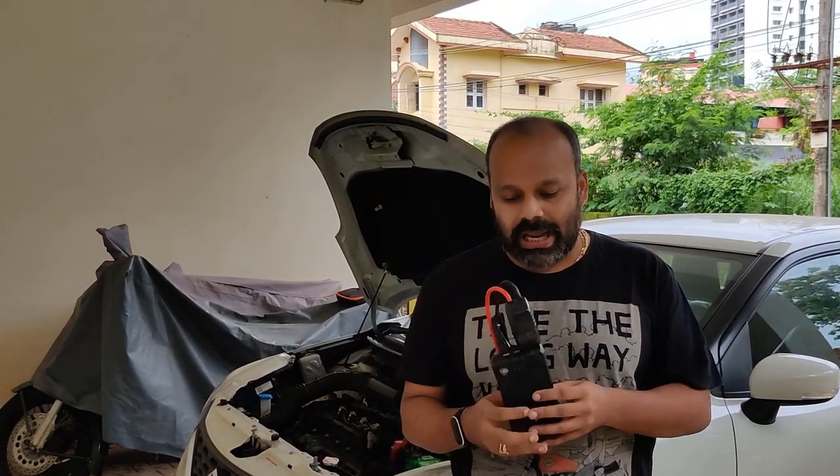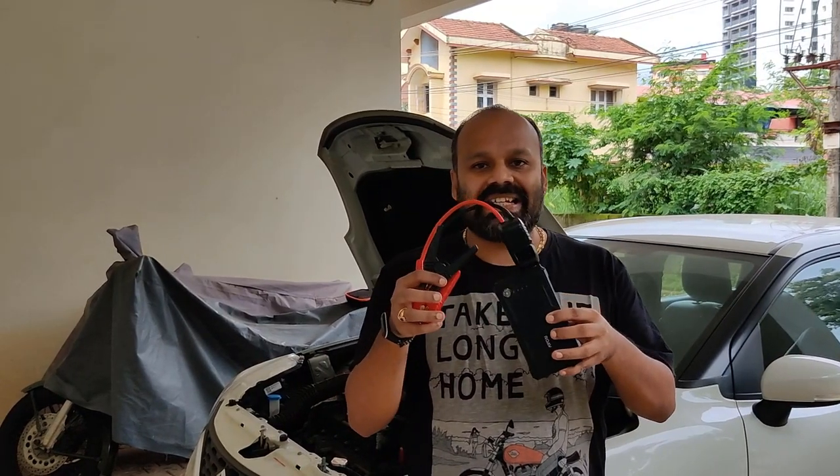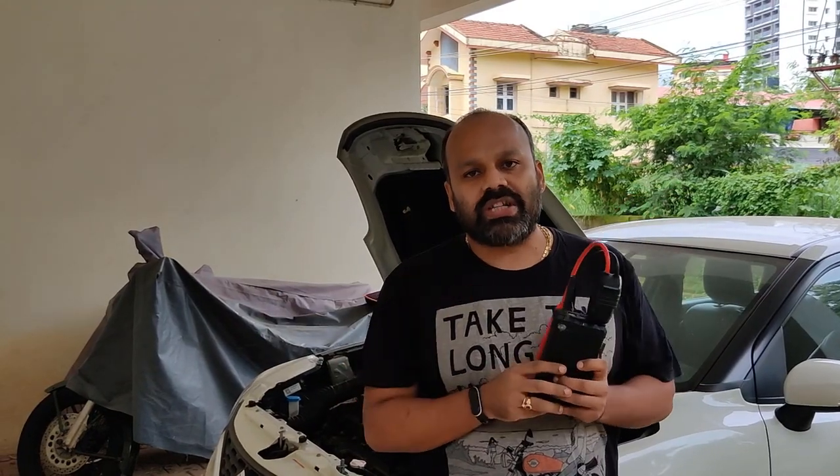It took less than 30 seconds to start this car which wasn't starting for a long time — and all you needed was something like this. If you plan to buy one, I'm going to give a link in the description. This product is called Rove, and there are multiple other products available in the market, so I'll give multiple links. During rainy season this is a common issue, and owning one of these will solve any such problems.